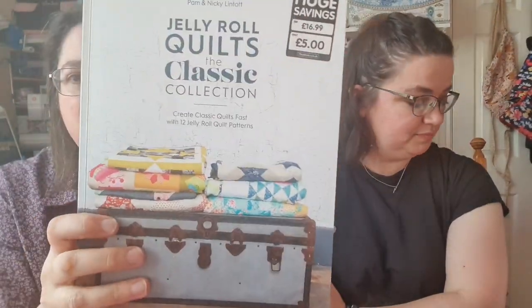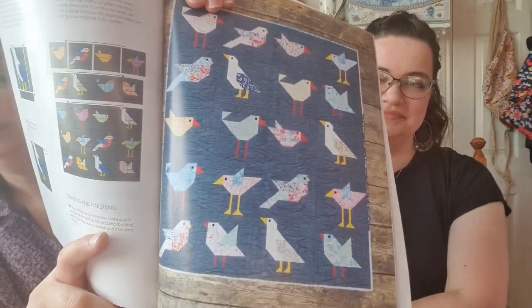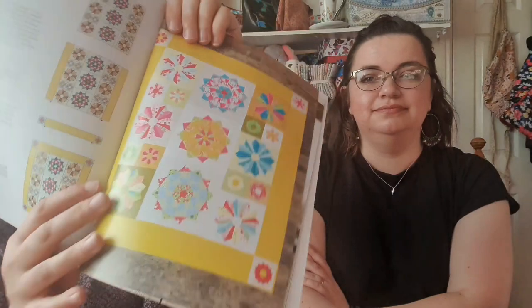I bought this at The Works — if you live in the UK, pop down to The Works. I got 'Jelly Roll Quilts: The Classic Collection' for a fiver — I thought that was a bargain. They've got some nice patterns in there. Because there's a Christmas jelly roll at the shop by Moda, all sparkly and glittery, and I just fancy doing a jelly roll project. I'm not really a quilter but I like this birdie one — the seagull — and I quite fancy doing one for Christmas. I've got a template I got free on a magazine too.